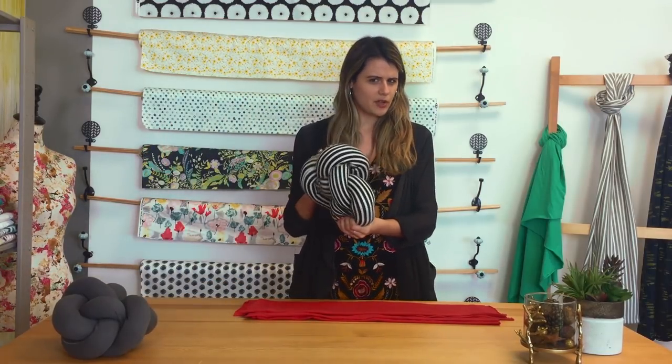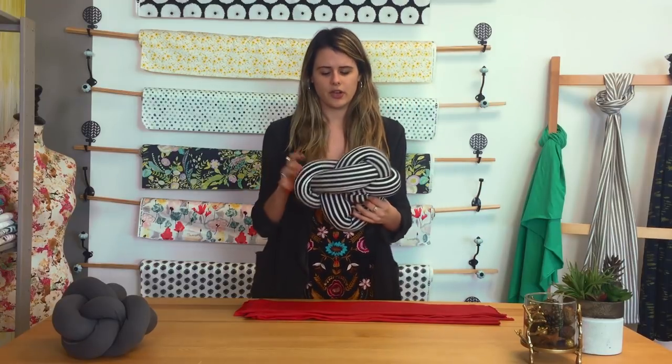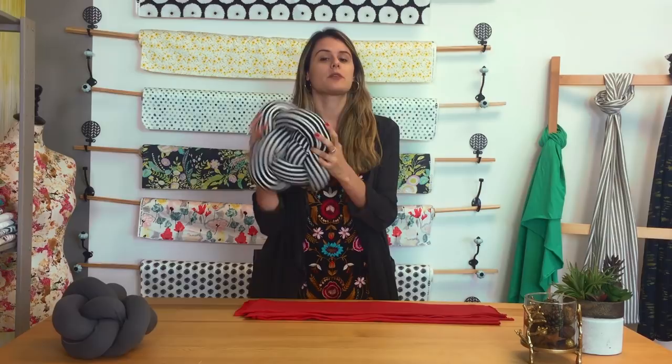Today we want to teach you guys how to make a knot pillow. They're very comfy, they're very easy to take with you if you have to travel for the holidays, and best of all they're made out of knit, which is very soft.